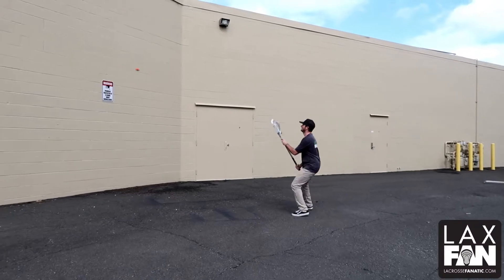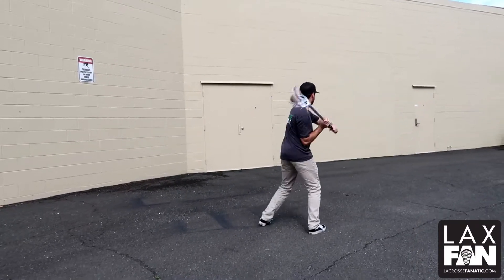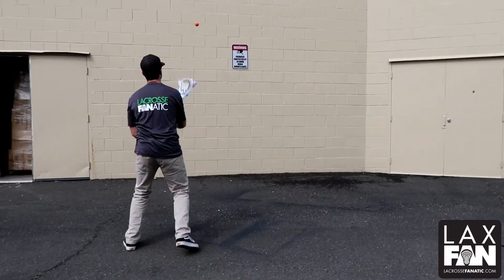Now we have face dodges. I'm going to load like I'm passing or shooting, make that face dodge in front of my body while keeping my feet moving. After I make the move, as always, I get it up to my shoulder and get it out as quick as I can.